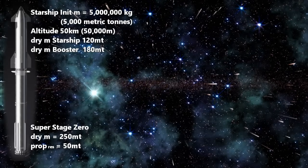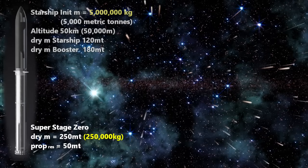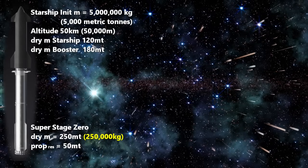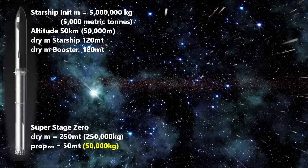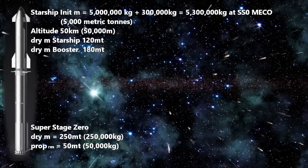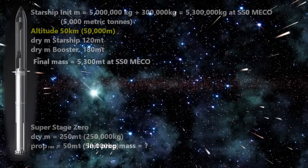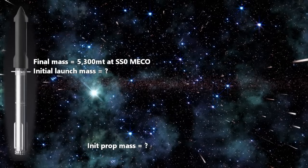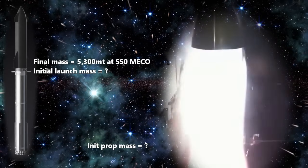So we take the launch mass of the Starship — 5 million kilograms — and add 250,000 kilograms for the dry mass of what we will call super stage zero, with 50,000 kilograms of reserve propellant at main engine cutoff. That will leave us with 5,300,000 kilograms once it reaches a height of 50,000 meters. Now, how much propellant will we need to burn to get up here, with the understanding that every second of operation our ship gets tons lighter through mass propellant flow through the engines?